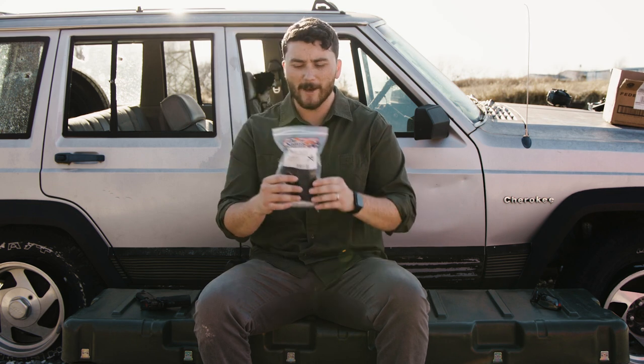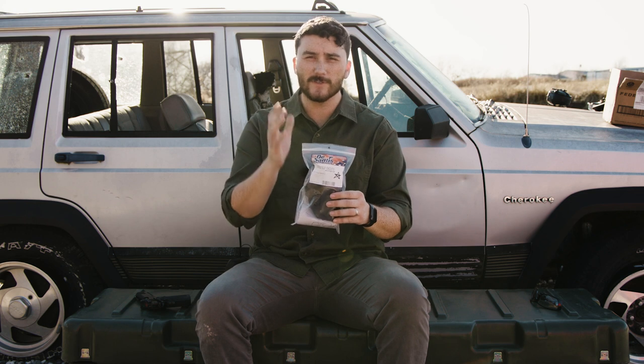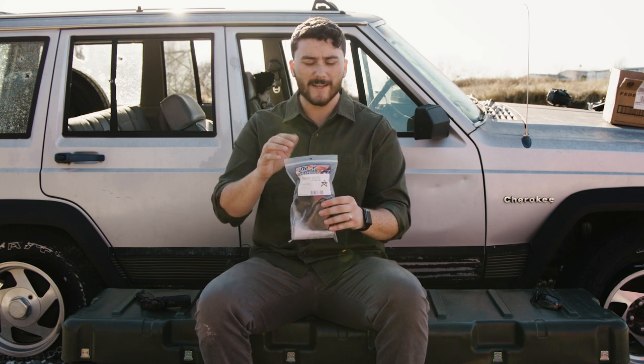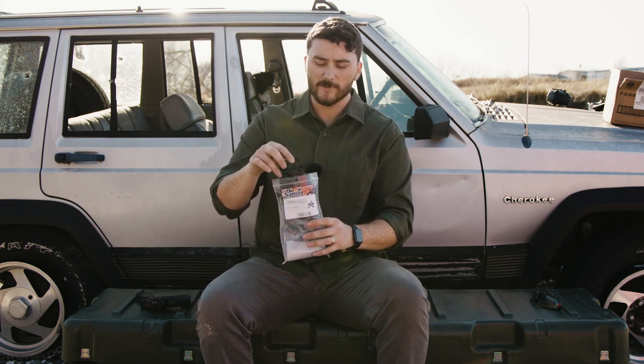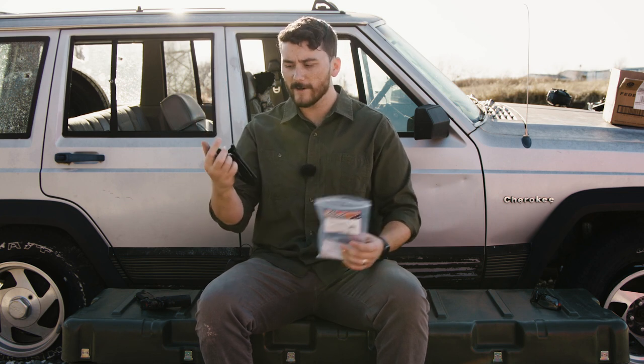We're going to be talking about the DeSantis Kizuto holster right here. If you're interested in this holster after we get finished talking about it, you can find it on Springfield Armory's store website. Just go to their website, click the store tab, and you can search for guns by holster. If you click Prodigy, you're going to find this one in the list.